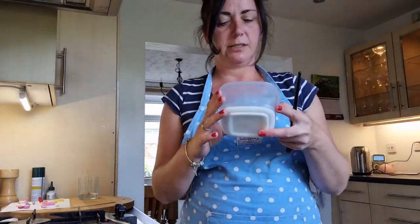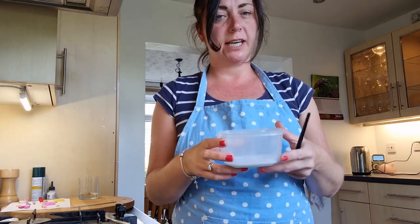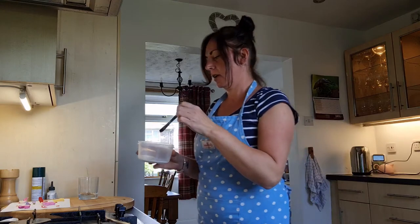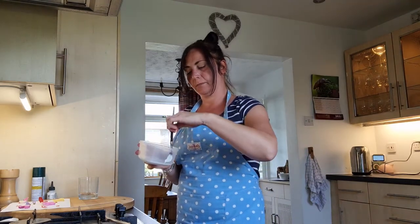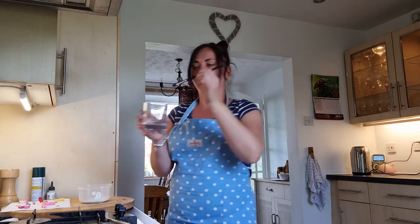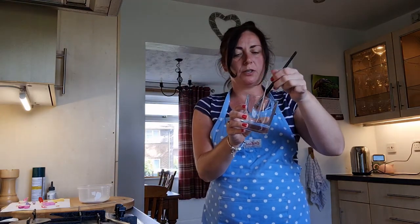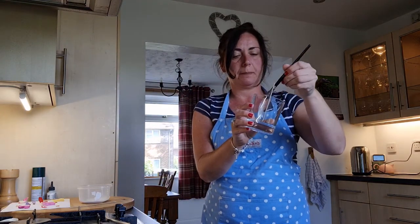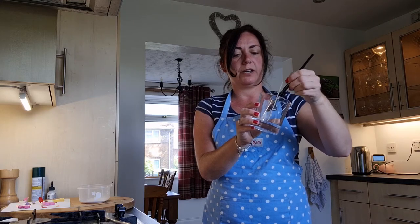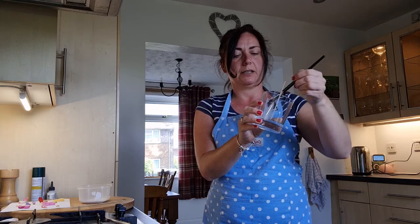The next thing we need to do is take some PVA glue — I've decanted mine into an old tub — and a paintbrush, and you're going to paint the PVA glue onto the side of your candle container in the area where your first petal is going to be.